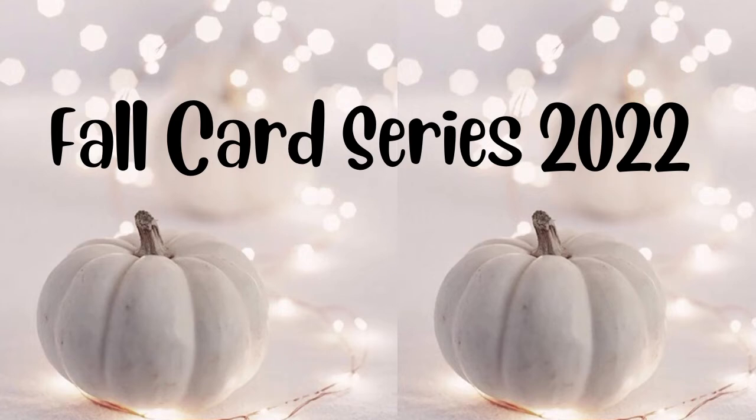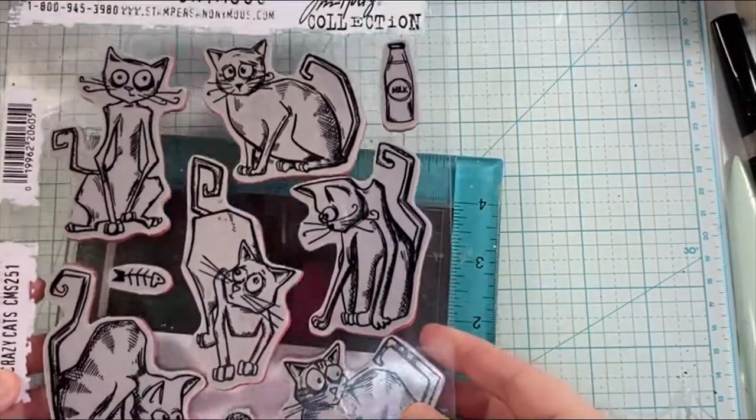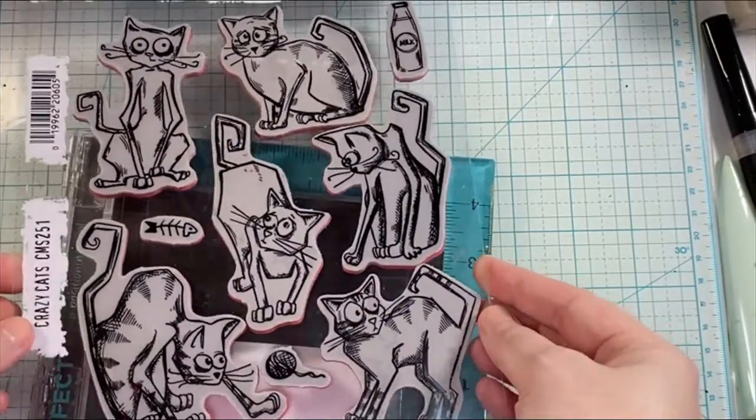Hello, this is Annalisa from Faith Dream Create, and welcome back to my channel. You're watching my fall card series for 2022. I'm going to be using this Tim Holtz stamp set called Crazy Cats and creating a Halloween card for you.